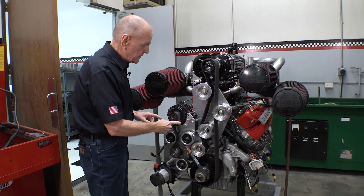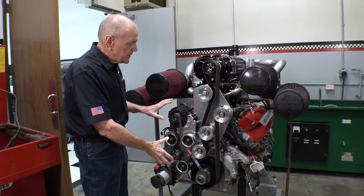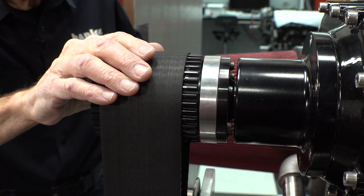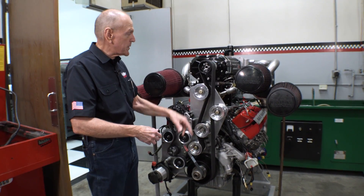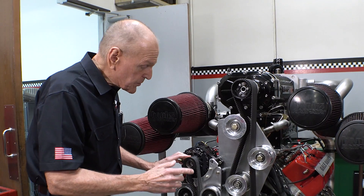There are two systems: the blower drive and the accessory drive. The blower drive is an 8mm pitch, 75mm wide timing belt system. It's a 2-to-1 overdrive, so when the engine's at 6300 RPM, the blower's at 12,600.